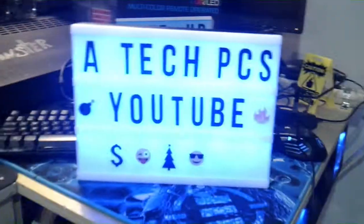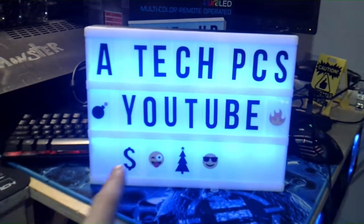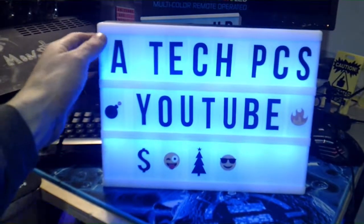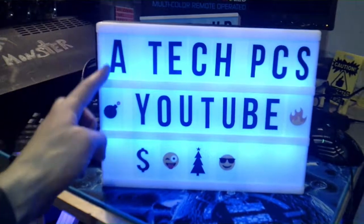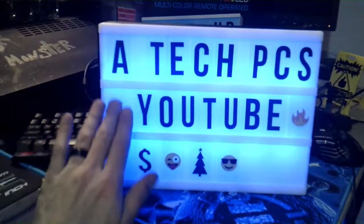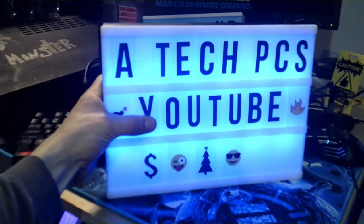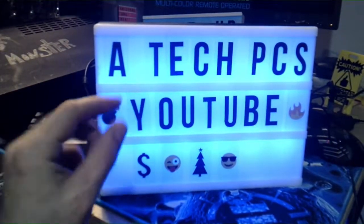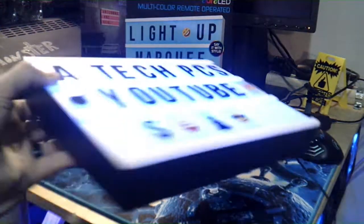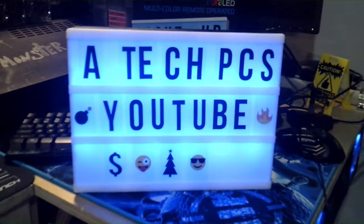So this is it, guys — that's what it looks like. Ta-da — ATech PC's YouTube Channel. And then on top of that I stuck a couple emojis into it. One thing I would say is that it was kind of a pain to get them to slide into these little tracks. I almost found it easier to just slide it in the front and then bend it and slide it back up into the track. They're just a tad bit too long and they kind of bow in the middle, but I like it. I think it looks great — it would be a great sign for like if you had a storefront or if you wanted this to be some kind of centerpiece.